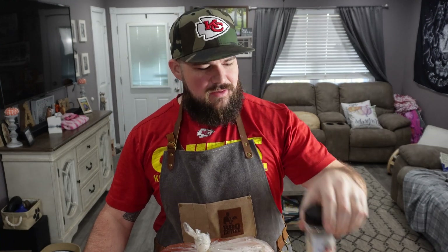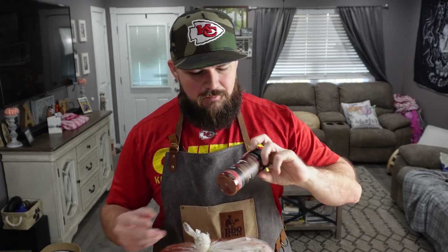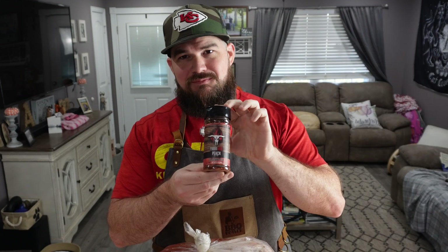I've had this thing brining in this bag overnight in the fridge. I used a Kinder's brine and rub kit — I'm only using the brine, not the rub. For the rub I'm going with a base coat of some Drunken Chef SPG followed up with some Running Wild Foods peach. I think that's going to be a pretty good combo.